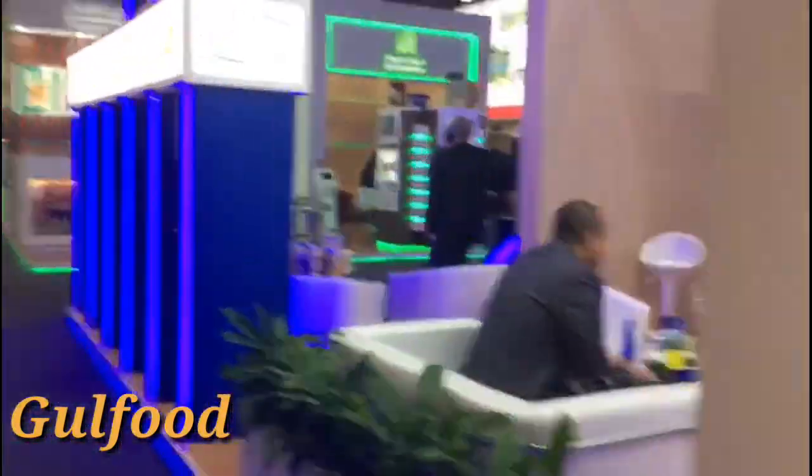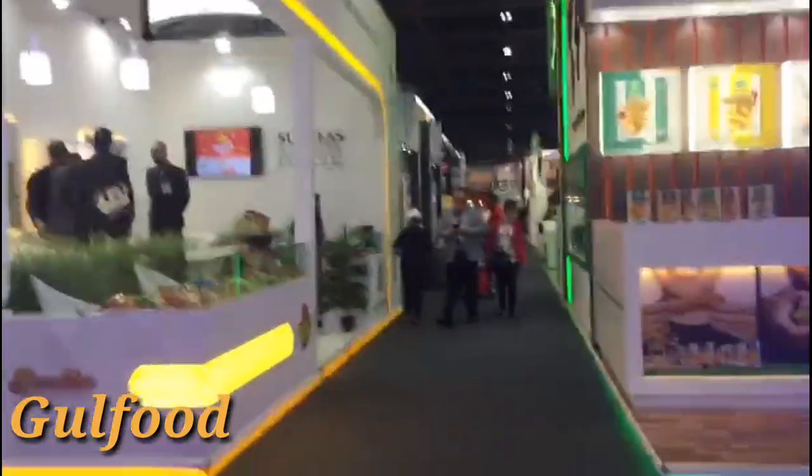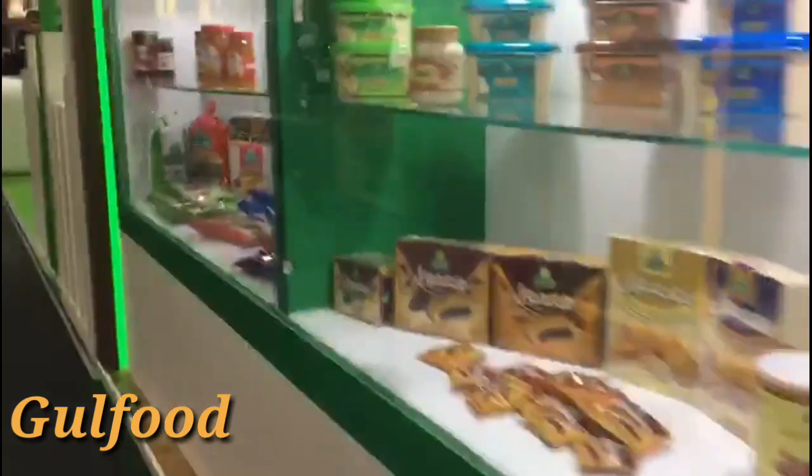My husband has a promotion to Dubai. My husband has a great recipe for dates, and I am doing kajur barfi.